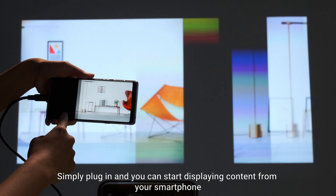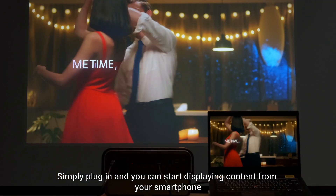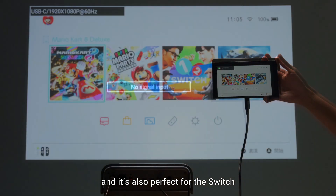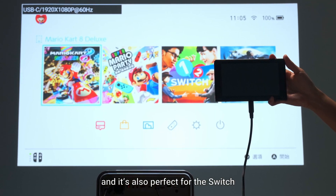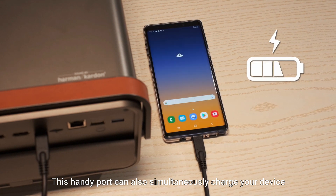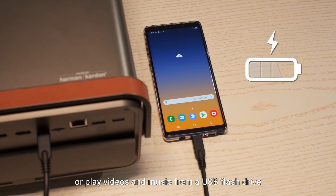Simply plug in and you can start displaying content from your smartphone, on laptops, and it's also perfect for the Switch. This handy port can also simultaneously charge your device or play videos and music from a USB flash drive.